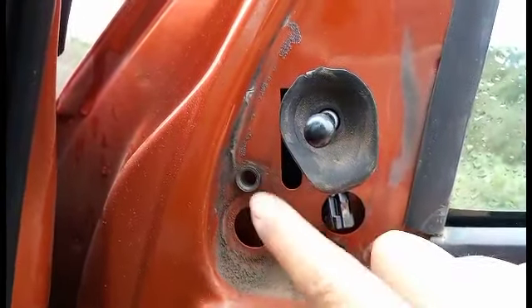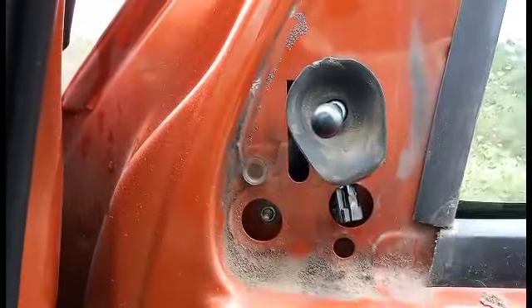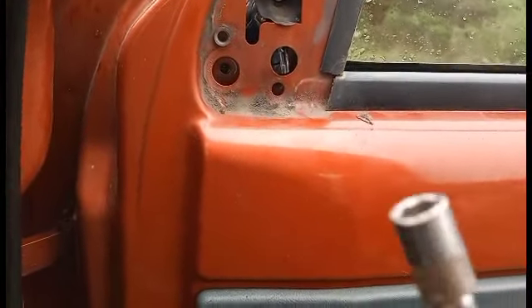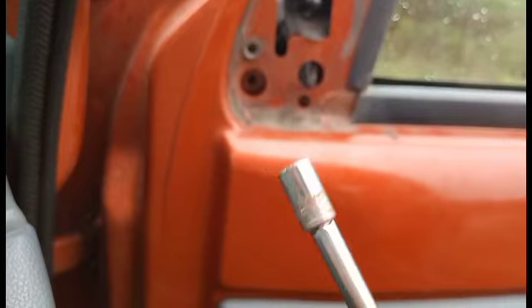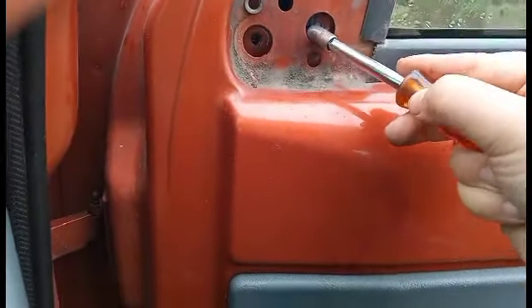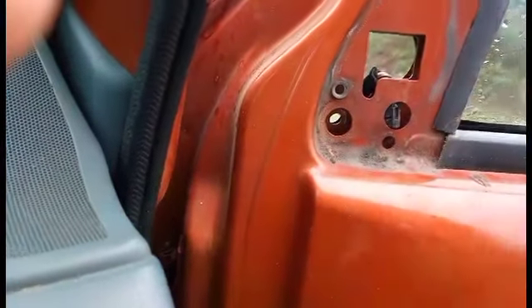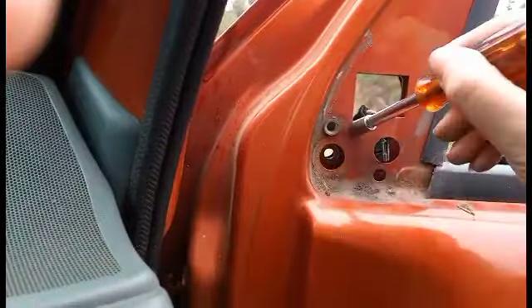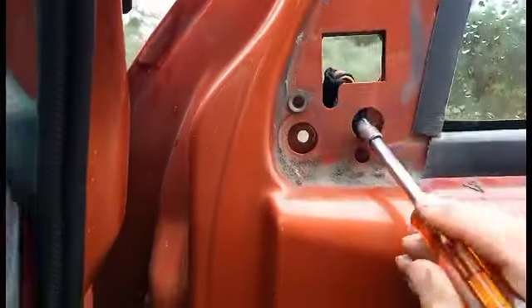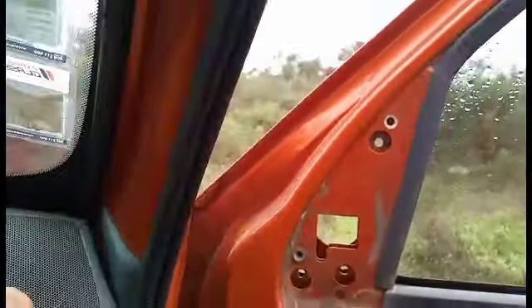I'm going to try and wedge it out of the way because it's blocking the bolt — the nut and bolt on the side there. Luckily there were only two nuts, 8mm, to undo. I gave it a shove and saw there wasn't one on because they couldn't fit it on, so it happily just pops out. That can be shoved out of the way somewhere more useful.